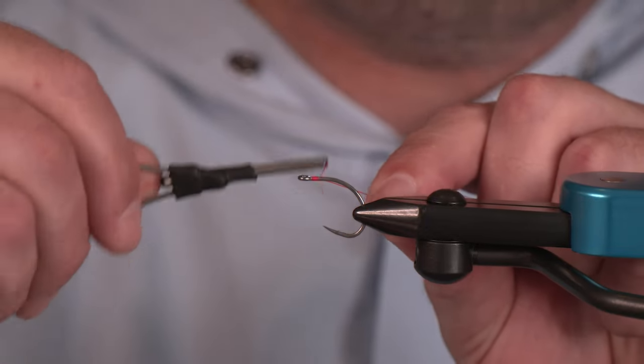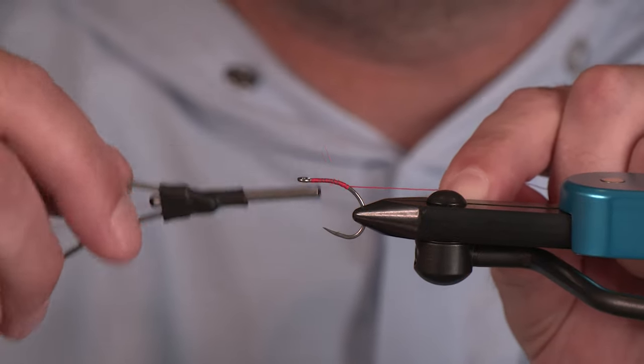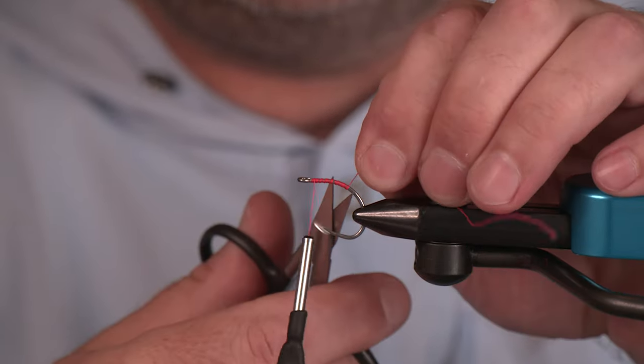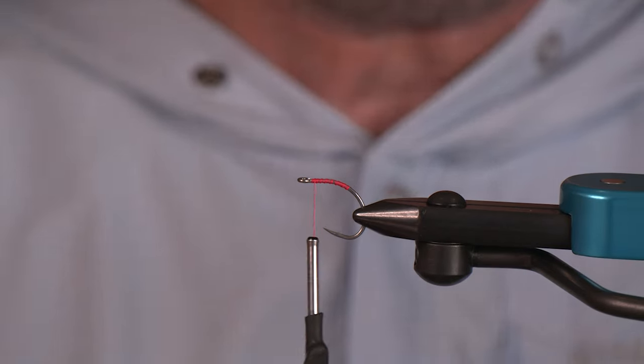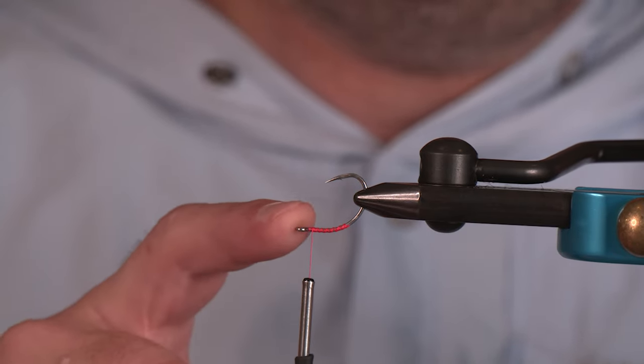Got some thread here — Vivas 140 fluorescent pink. Love this color, love this thread. Let's nip off our tag. As you can see I've gone just slightly into the curvature of this hook, so we're going to be tying this to ride point up for the trailing hook.